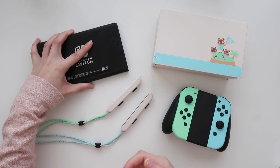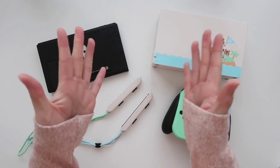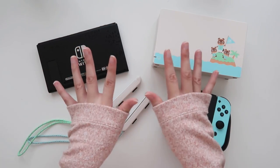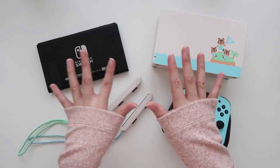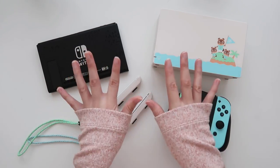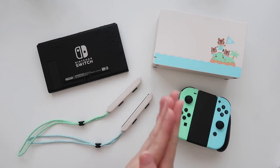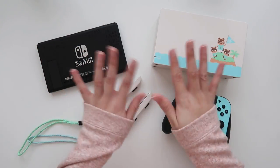Thank you, Animal Crossing team — and thank you, Mama! This has been my unboxing for the official Nintendo Switch inspired entirely by Animal Crossing: New Horizons. I cannot wait to play this next week. If you enjoyed this unboxing, you're welcome to subscribe. Next week, March 20th, I will be starting my island life and sharing all of my discoveries on my YouTube channel. Thank you so much for a thousand subscribers — I hope you enjoyed, and I'll see you when I see you!